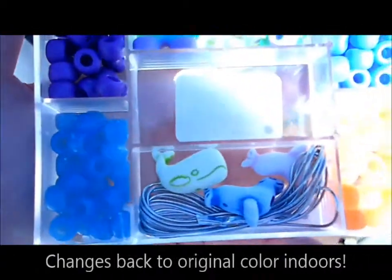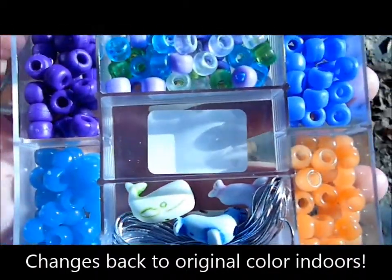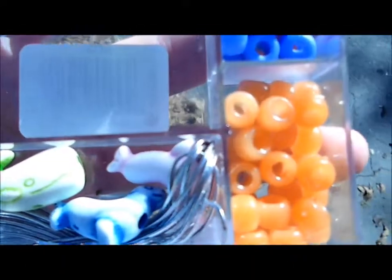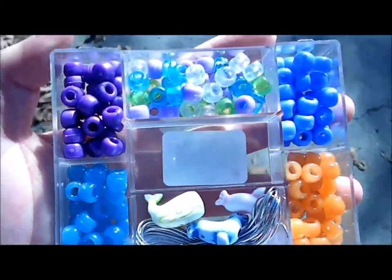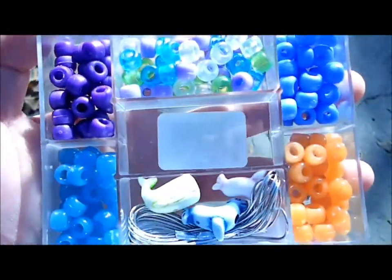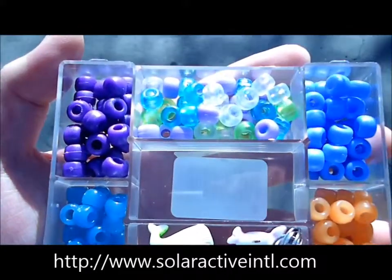See that color change? Now when you go back inside, they're going to change back to white. These beads are powered by solar active technology, so there'll be continuous color change over and over again. You can find these on our website, solaractiveintl.com.